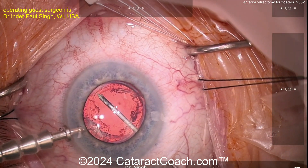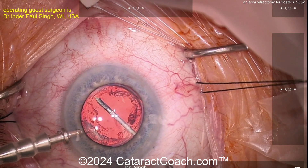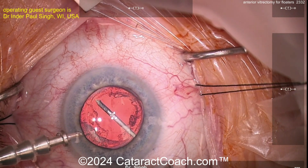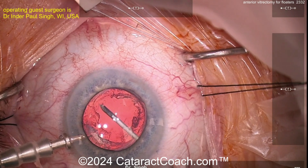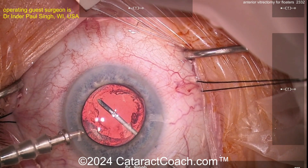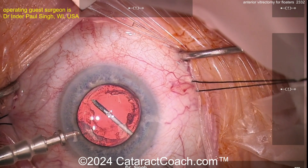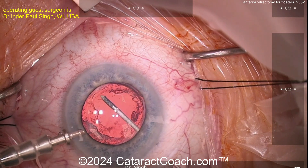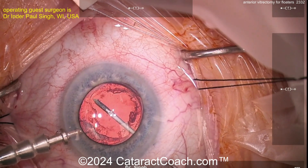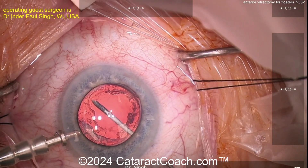I'm using very low vacuum — we're talking 40, 60, 80 or so. We're not using high amounts. The idea is that with low vacuum, we're only removing whatever is liquefied; we're not trying to pull and tug the vitreous skirt that's attached to the retina. We want to leave that alone. So we're doing basically a core vitrectomy, only removing the vitreous that's liquefied. You can see pieces come to you with very low vacuum — it's a dual-blade cutter.